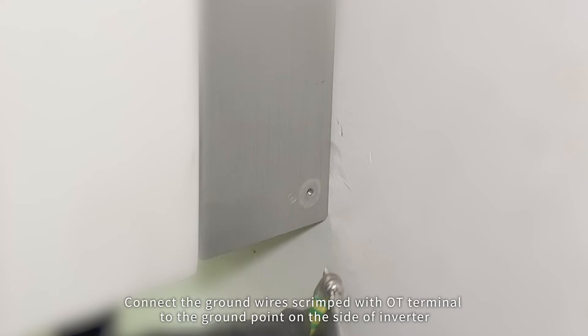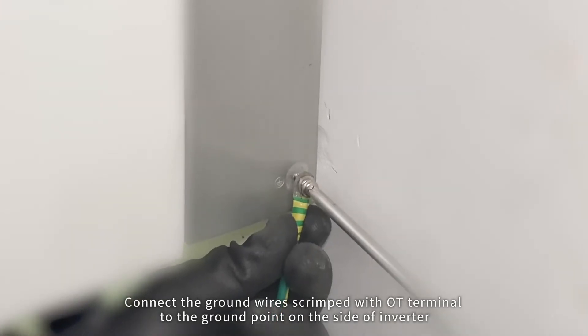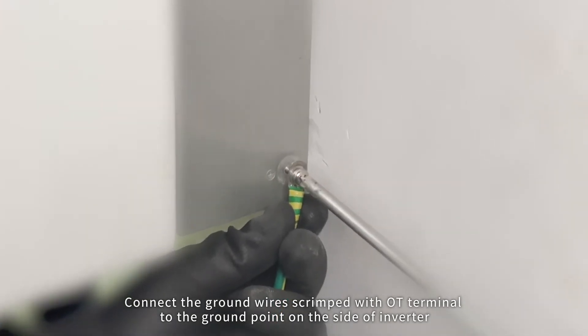Cable connection. Connect the ground wire crimped with OT terminal to the ground point on the side of the inverter.